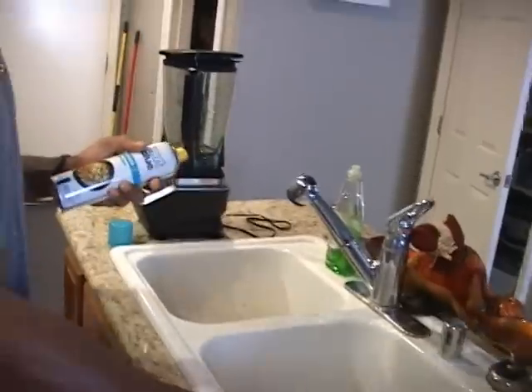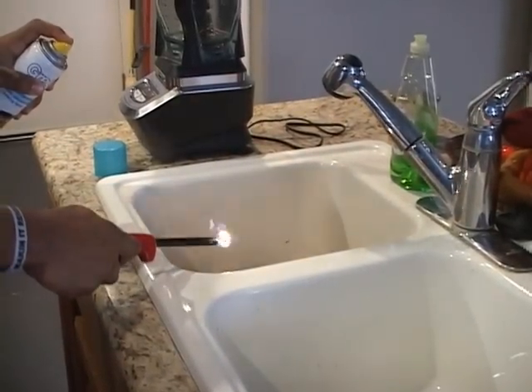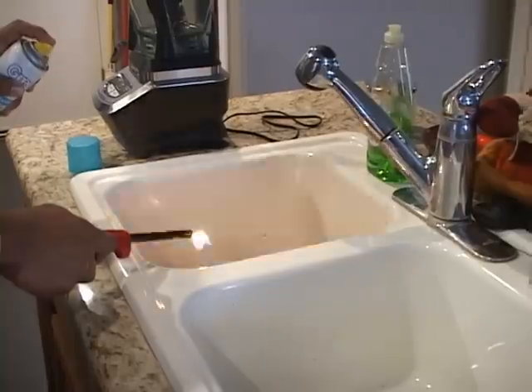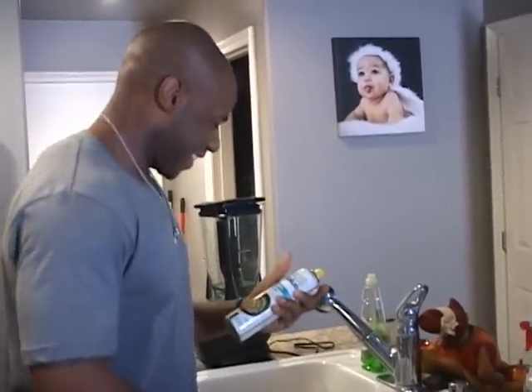Can you do that one more time? Yeah, absolutely. I can do this all day long. Alright, let's just stop before we set the house on fire. It's pretty cool. Let's go cook some food with it.